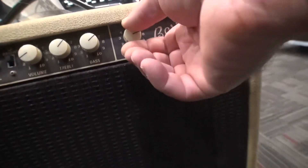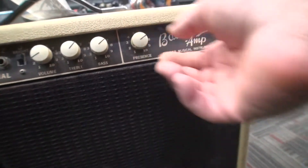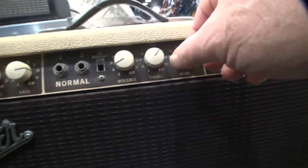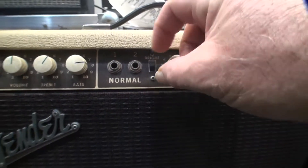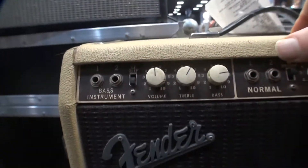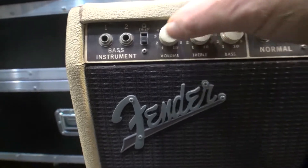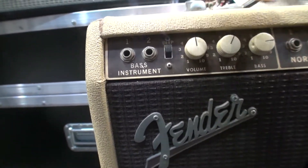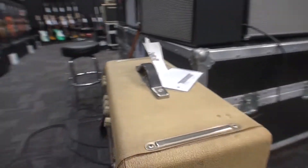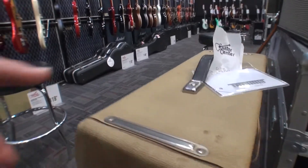Got the presence knob, a little power light, right switch, normal channel, and this has got the deep piano. This is a one-piece jobber. Really nice tolex here.